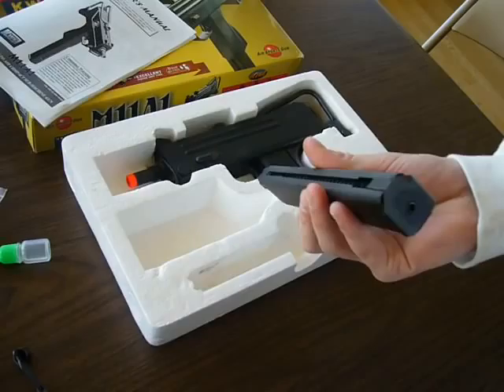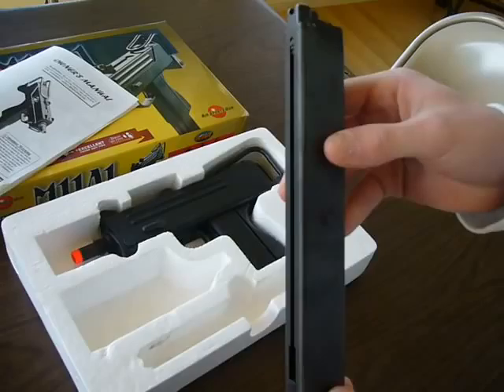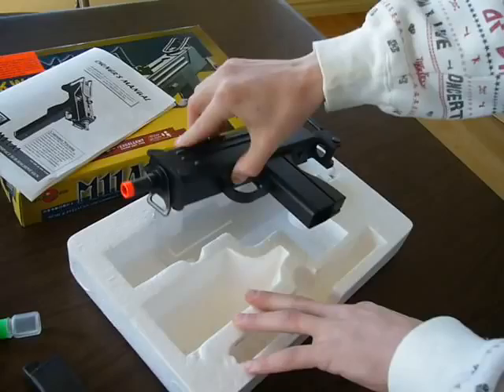So this is your 48-round, full metal, really nice heavy-weight magazine. You load the gas in right down there.